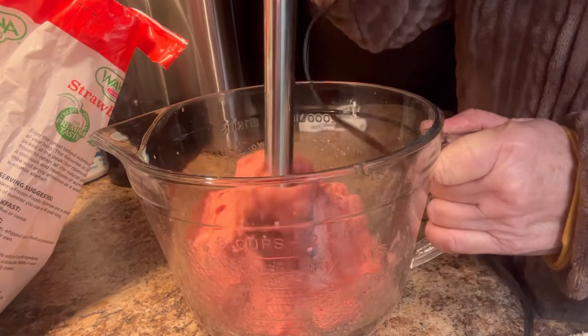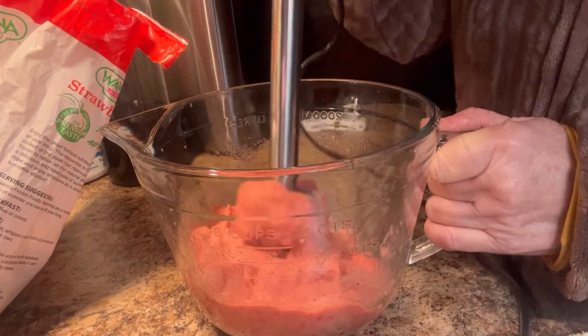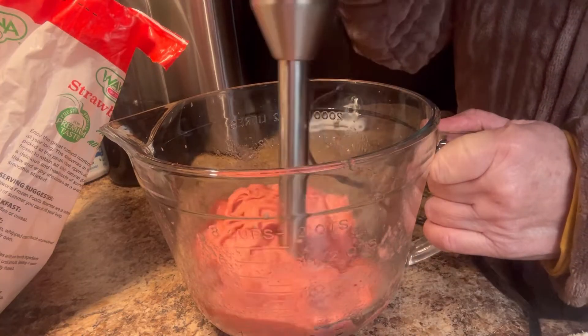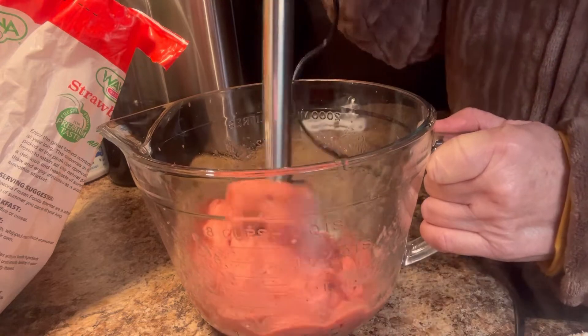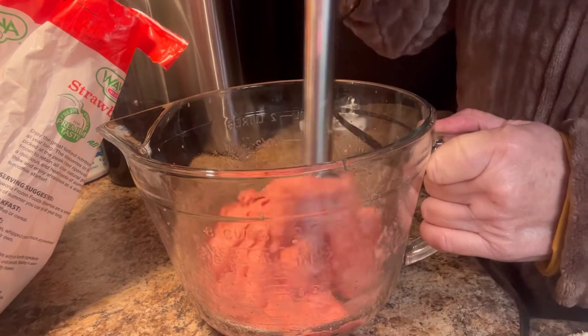It can be done in a blender, but I think this way is easier and I can get it all out of the bowl. The blender kind of sticks to the bottom — it's hard to get out of the bottom of the blender. But y'all can do it however you want.